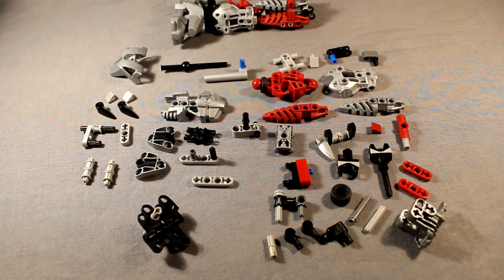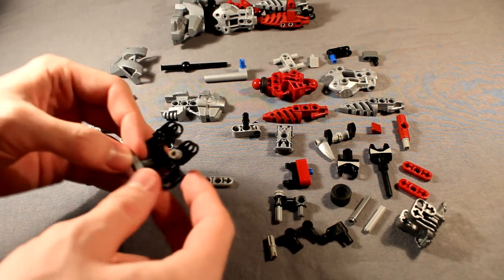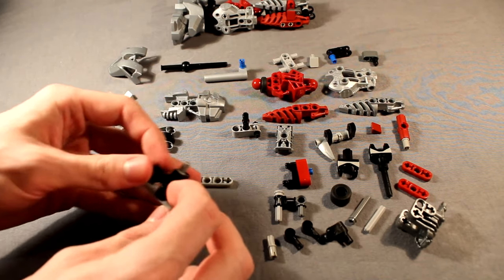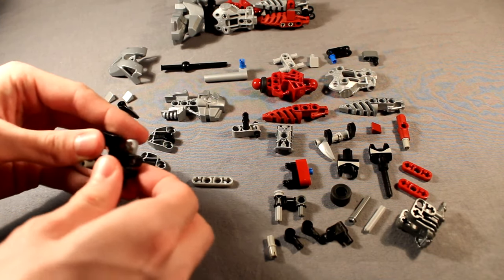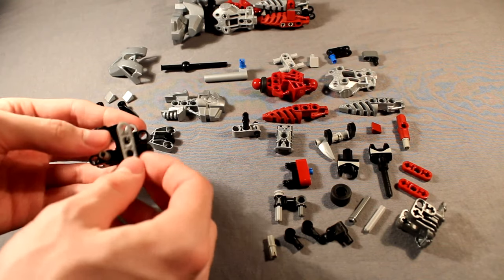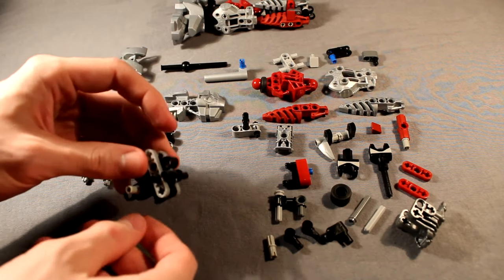Alright, and then we're going to go ahead and take these pieces and combine them like so. We're going to want to take this and snap that to the inside on these top holes, just like that. And we're going to take this double pin piece — the double double pin piece — snap that in there. And then go ahead and take this other half-size lift arm and snap it on the other side, just like that.